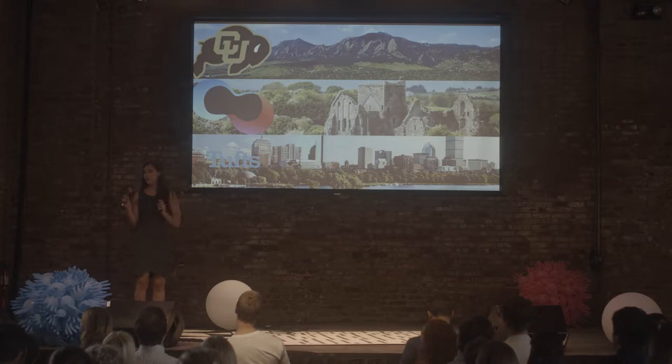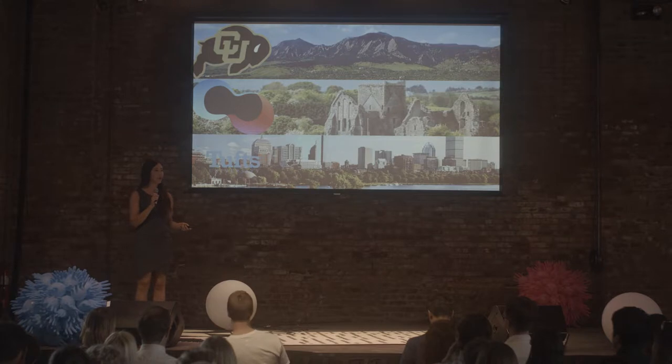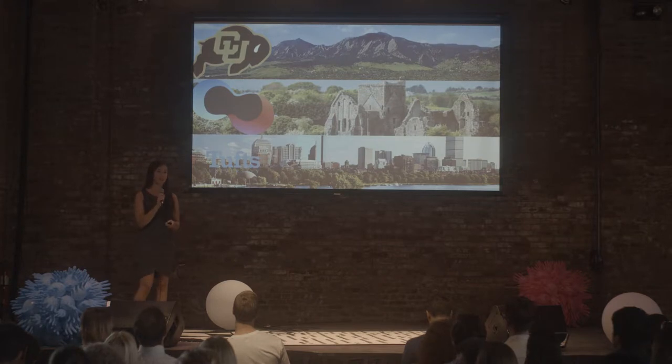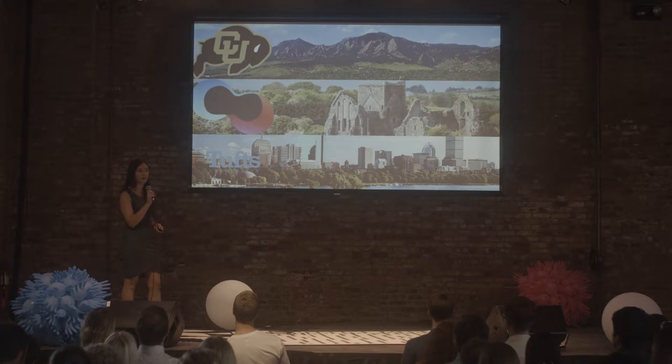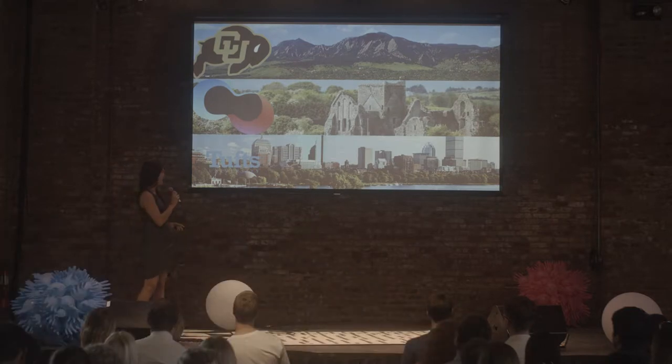I spent the year after graduation in Silicon Valley doing the software startup thing, before I found out that New Harvest was offering a fellowship specifically for PhD students to focus research on cultured meat. So that brought me to Tufts University in Boston where I'm working under Dr. David Kaplan in the biomedical engineering department at Tufts.